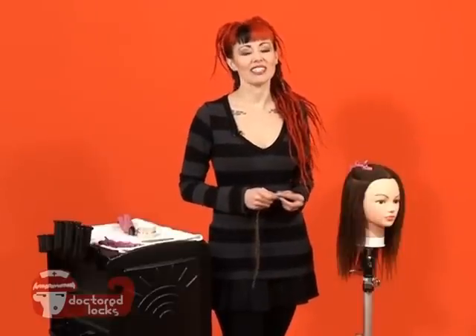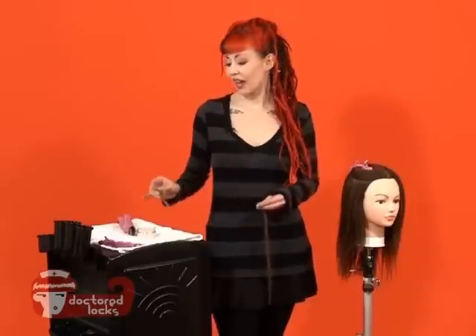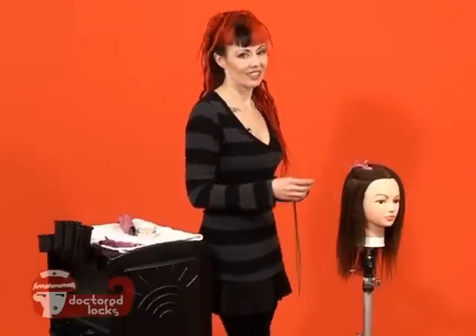Installing pre-bonded hair with shrinkies is easy. All you need are your shrinkies, your pre-bonded hair, your pulling needle, and your heat wand. Let's take a look at this closer.